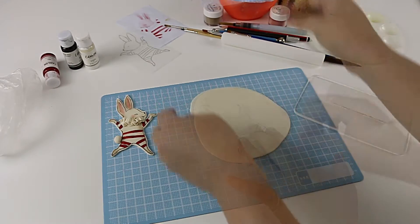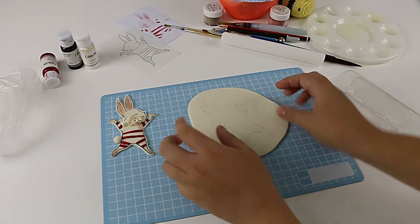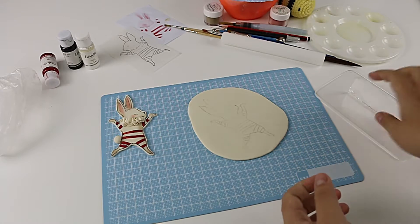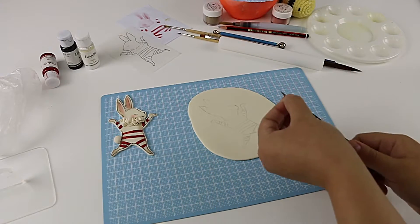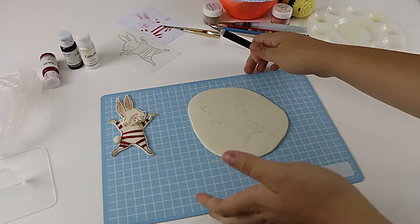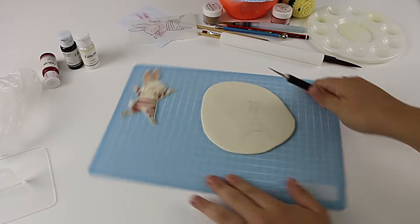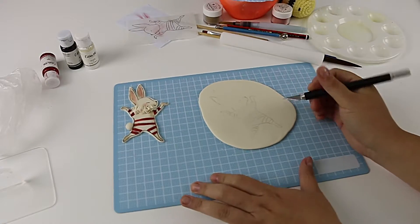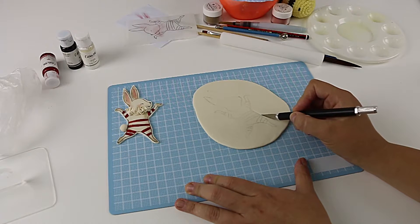Now we're going to start cutting it out. If you live in a more humid country and this is still really soft, I'd suggest giving it a couple more minutes to firm up because it makes cutting a lot easier. It's a bit soft for me today but I'll show you how to handle it. I've got my exacto knife and I like to put it on a board so I can just move it around without having to pick it up and destroy the shape.